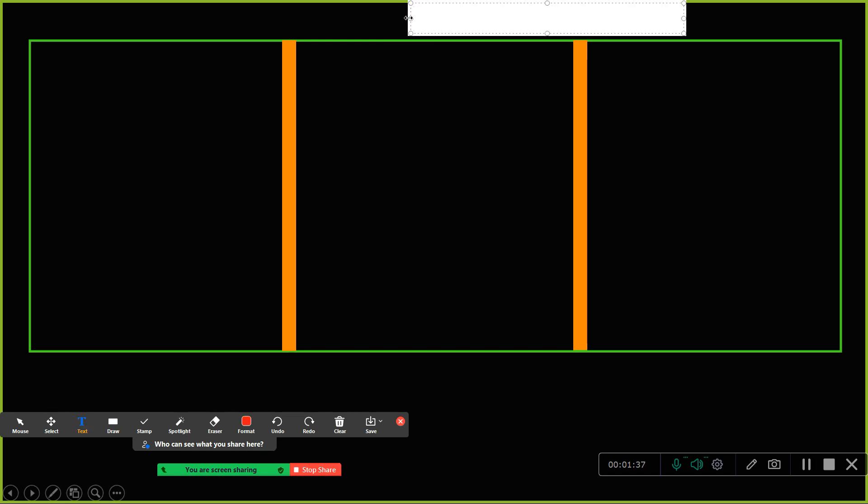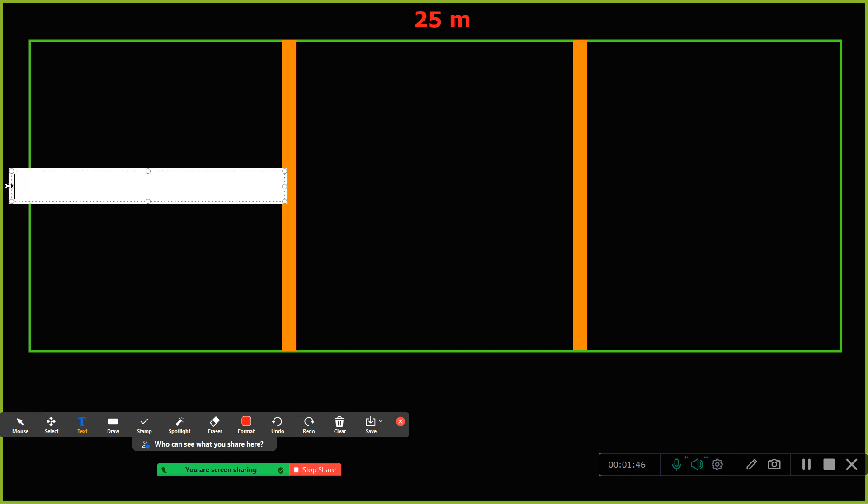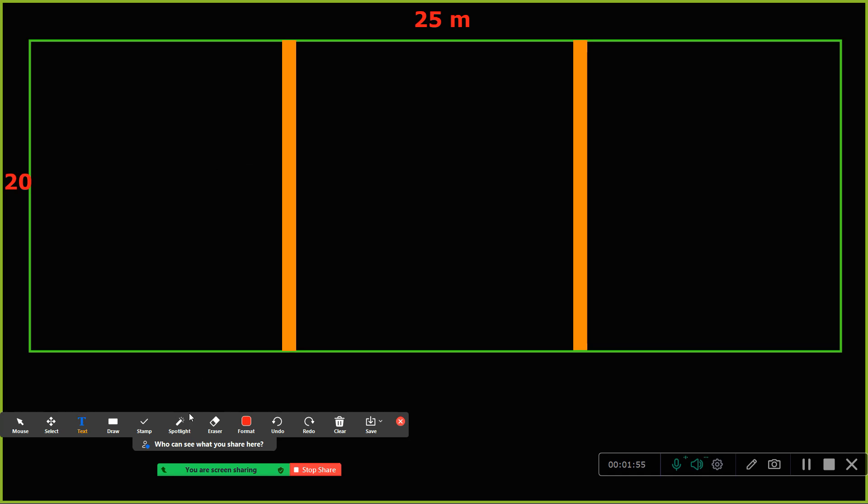Let us consider the size of this slab panel — I'll take more than 12 meters. Let us say it is 25 meters. I'll keep this side as 20 meters as well. So how do you start with the lapping? How do you put the rebar?